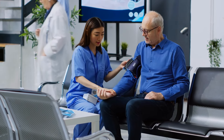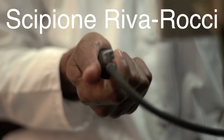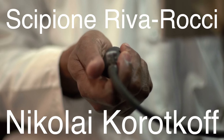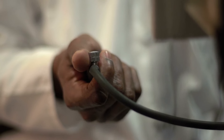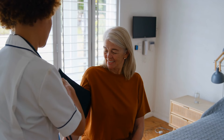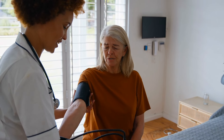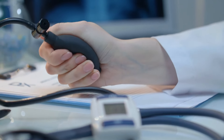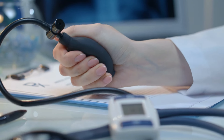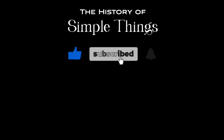So there you have it — the sphygmomanometer, a tool you probably never gave much thought to, but one that plays a critical role in modern medicine. Invented by Scipione Riva-Rocci and refined over time by scientists like Nikolai Korotkov, this device has become a cornerstone in medical diagnostics. Whether it's in a doctor's office or at home, it helps people monitor one of the most important aspects of their health: blood pressure. Next time you're at the doctor and they whip out that arm cuff, you'll know exactly what's going on and appreciate the history behind it. Thank you for watching — if you have suggestions for our next video, feel free to share them in the comments below. Don't forget to like, subscribe, and stay tuned for more stories woven through the smallest details.